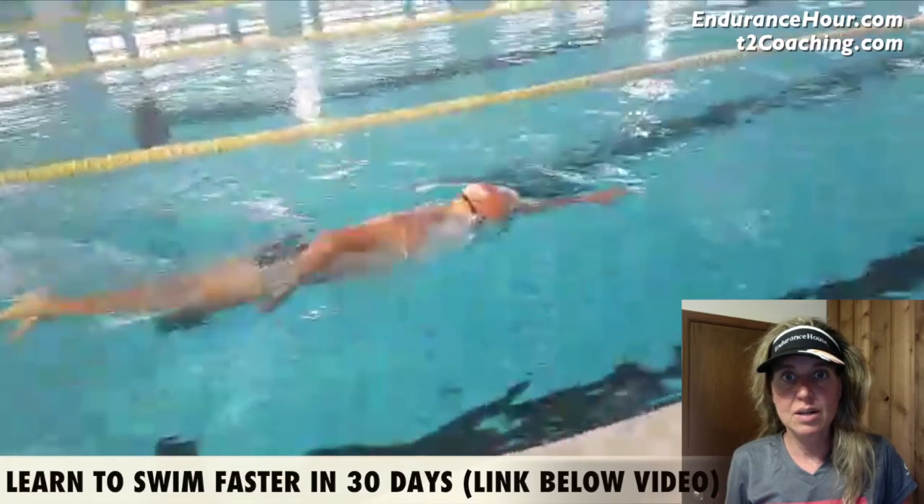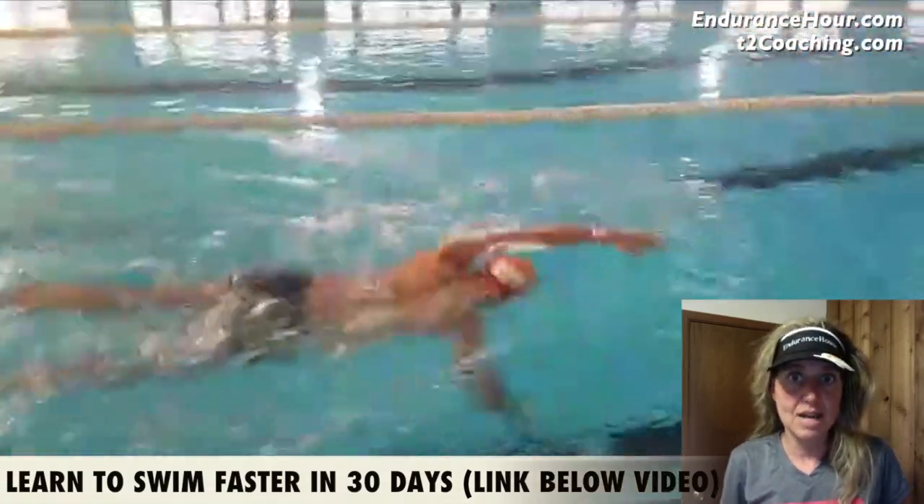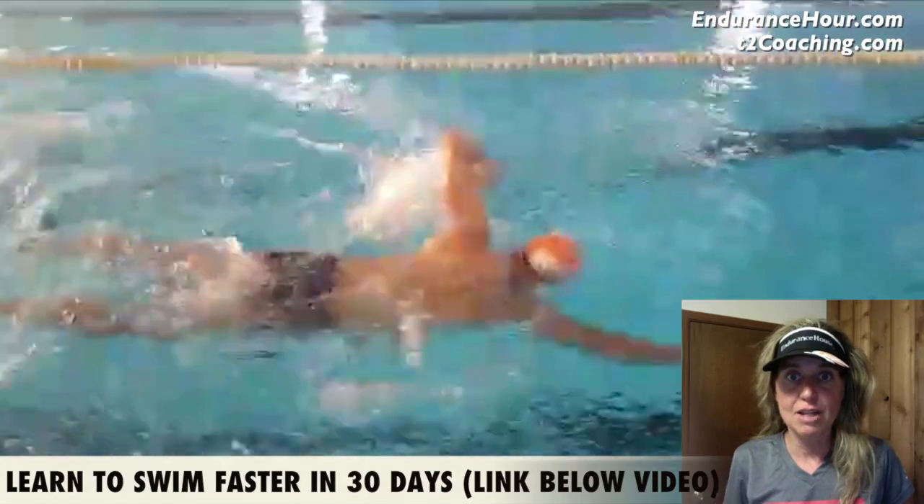Recovery looks good, balance looks good. I'd like you to breathe less — maybe even throw a left side breath in there. I think that'll help with body balance and rotation.